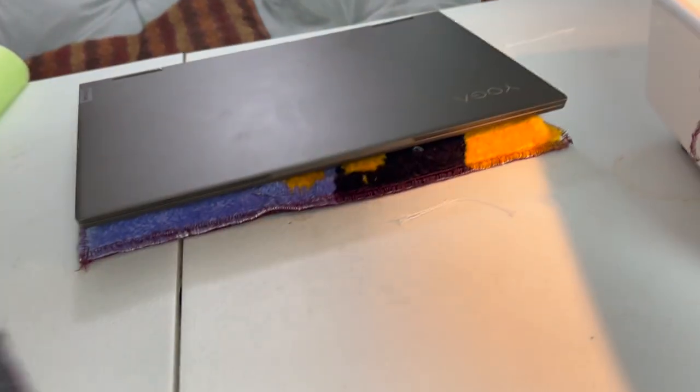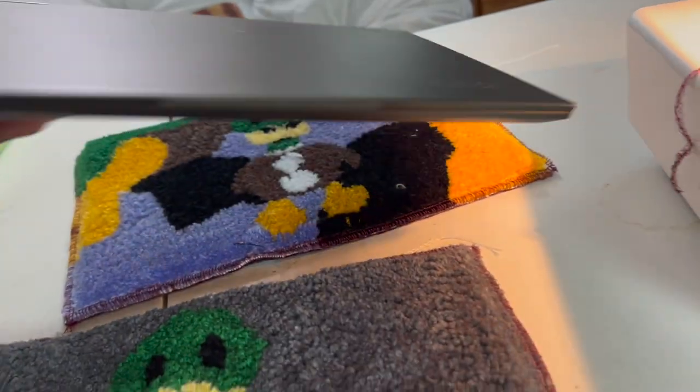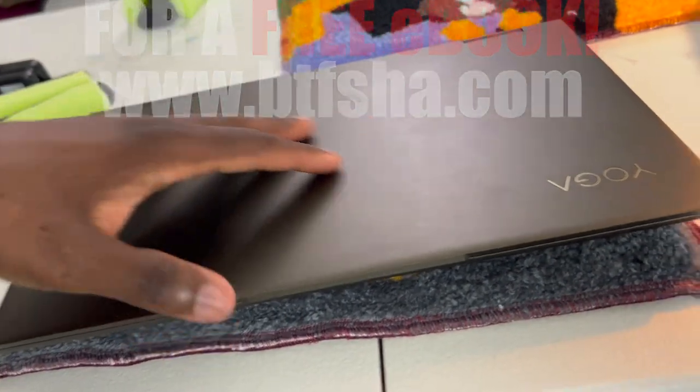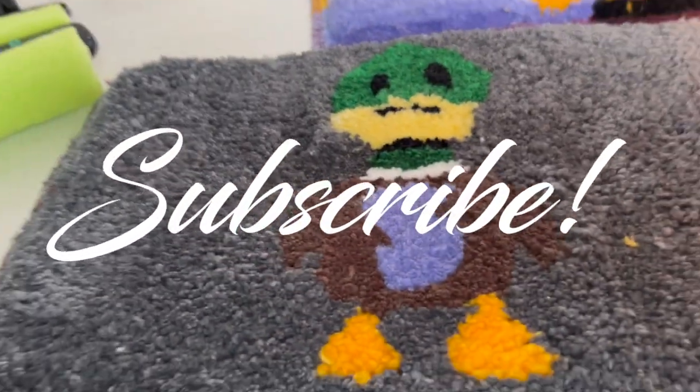And now you have the final product — the tufted laptop pad. Make sure you guys give me a thumbs up, like, comment, and subscribe for more. It's your boy Shadow, another classic video — peace.